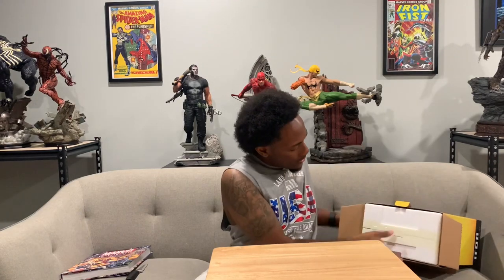So before I unbox it, here is the box as you guys can see. It pretty much just gives you an idea of how the actual statue itself looks. I'll go ahead and take it out of the box and we'll start this unboxing. While you guys are waiting, go ahead and let me know in the comment section down below if this is a piece you've picked up or are thinking of picking up. Also, I want to know what other Iron Studios one-tenth scale figures you guys have picked up from this line.